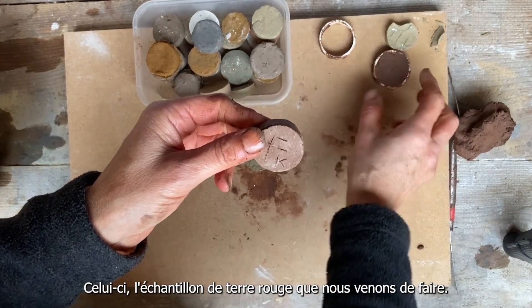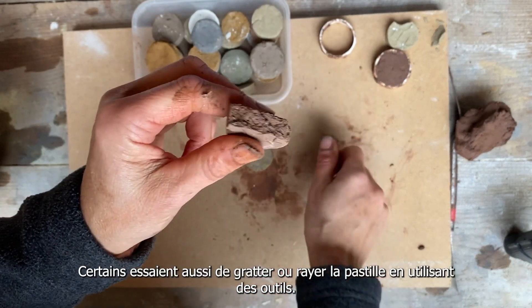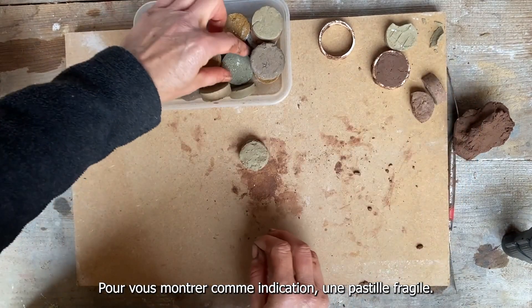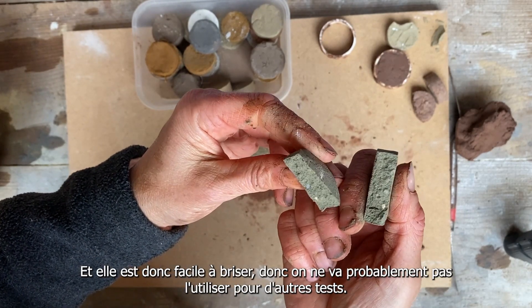This red sample we just made is a little easier to break but still pretty strong. Some people also like to try scratching these and using tools to see if they can break them down. Just to give you an indication of a weak one — this one doesn't have much clay in it at all and it's pretty easy to break.